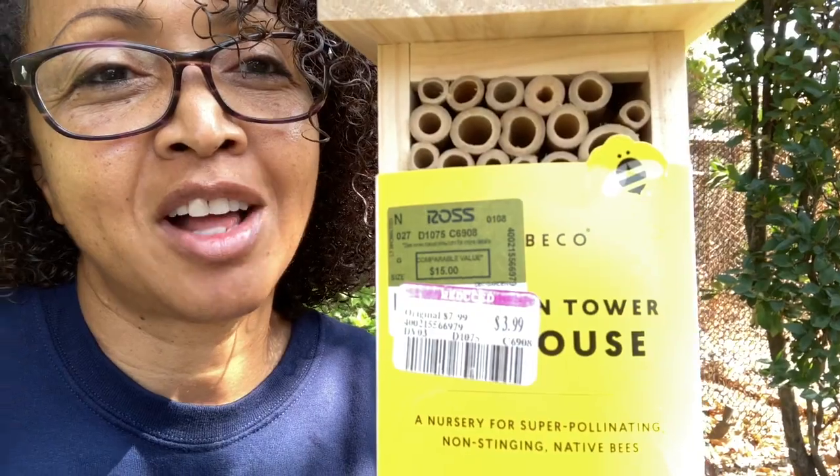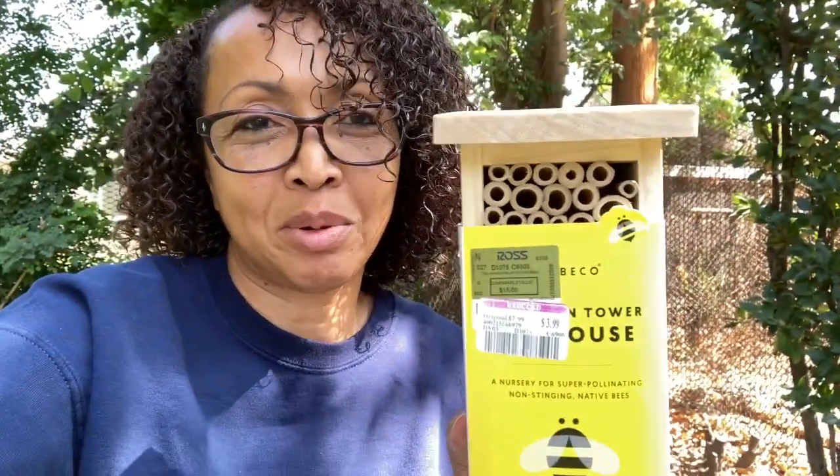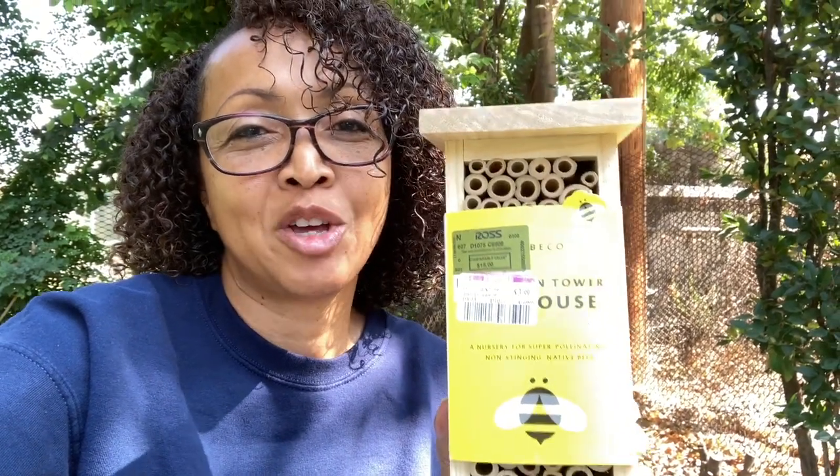So I was actually going to cut the grass right now, but then I remembered that I found two of these bee houses at Ross on clearance for $3.99. So I think I'm going to hang one, and I think I'm going to give another one away. I have a lot of Insta friends that really brighten my day, and they all garden. They have homesteads, and I think they would really enjoy one of these bee houses. The supplies alone would cost more than $3.99, so this was an actual bargain.